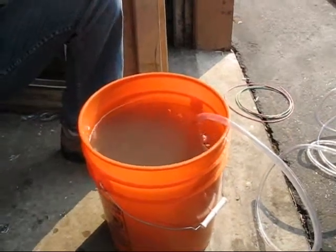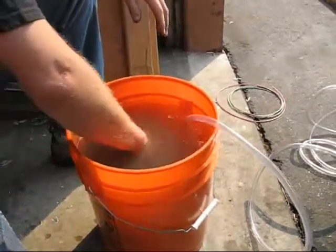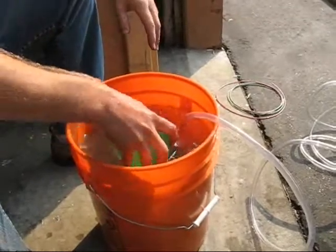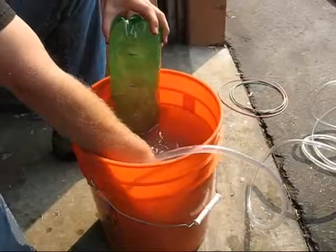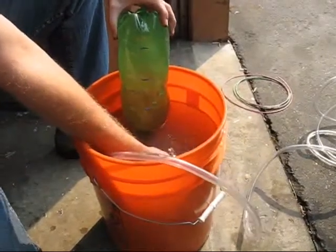Okay, what we're going to be doing here is a flow test. We're going to be testing the output for the G1HHO-Mini to see how much hydrogen we can pump out within a minute's time frame.